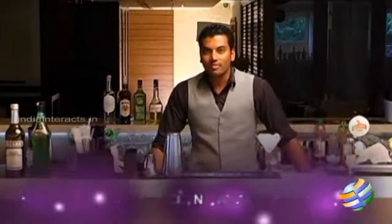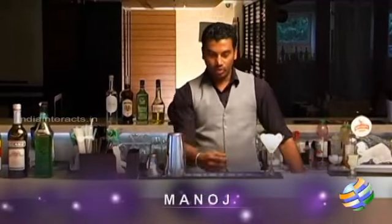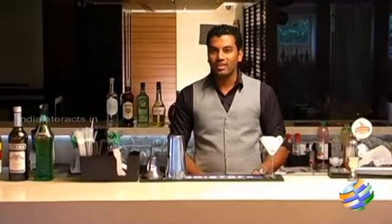Hi everyone, welcome to On The Rocks. This is Manoj from Fusion 9. I'm here to make Evolution Cocktail — that's our signature creation.